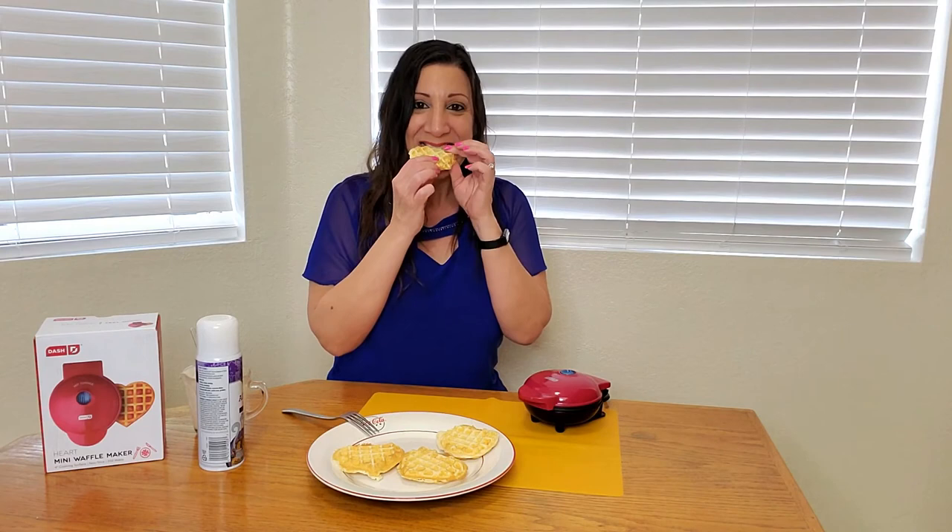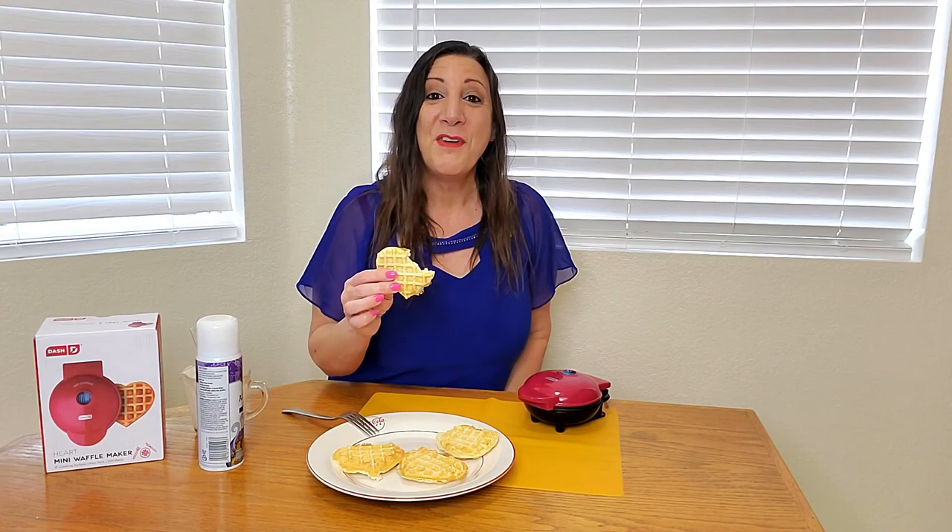Now it's my favorite part — time to take a bite. I love it and I think you will too. Thank you so much for watching and I hope you found this video helpful.